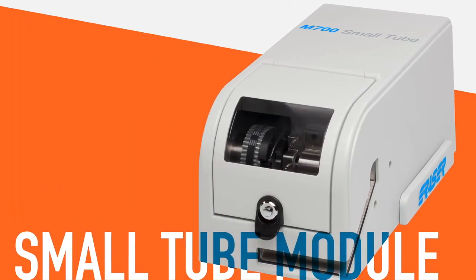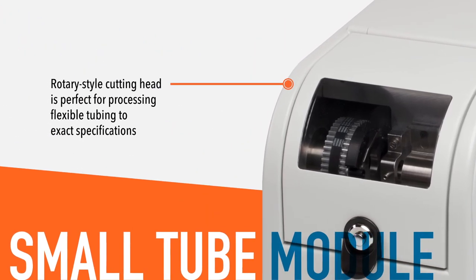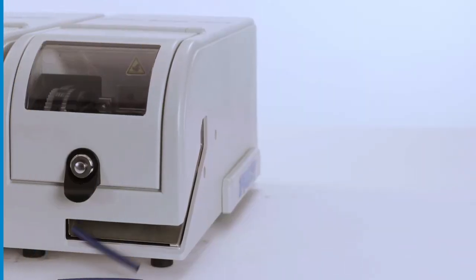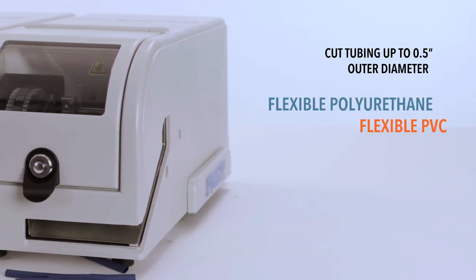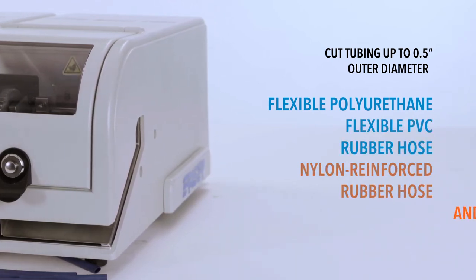The M700ST small tube module features a rotary-style cutting head that is perfect for processing flexible tubing to exact specifications. Use it to cut tubing up to 1.5 inch outer diameter, including materials like flexible polyurethane, flexible PVC, rubber hose, nylon reinforced rubber hose, and more.